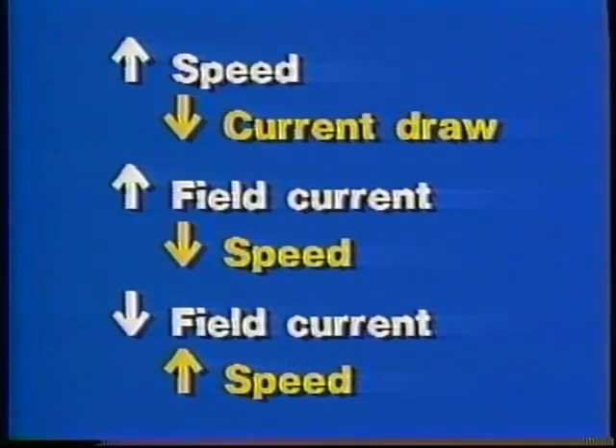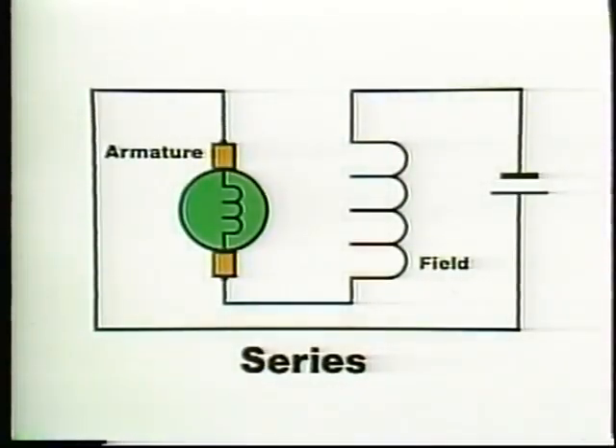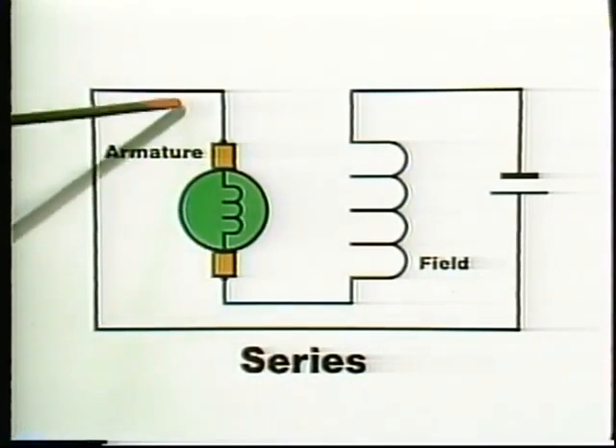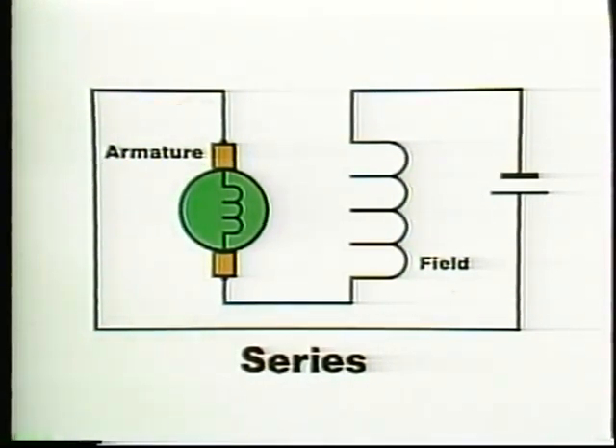Because each type is wired differently, the current, torque, and speed characteristics of each are quite different. In a series motor, the armature and field coils are connected in series, and the same current goes through both. As in all DC motors, there is no counter-EMF at startup, and current through the armature is high. The same high current also flows in the field coils.